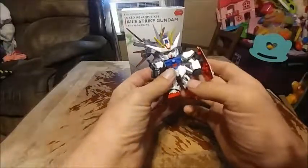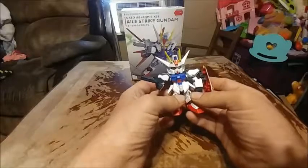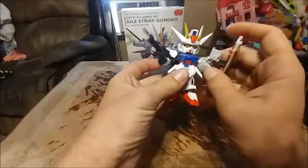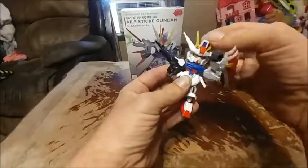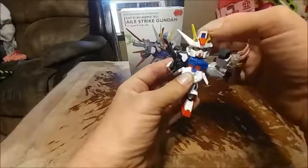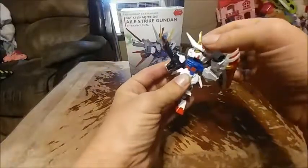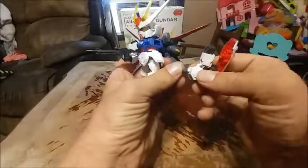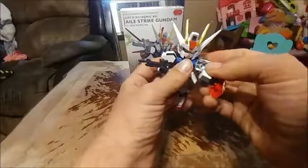So I will go through the articulation. Here we have Aile Strike Gundam — he is very cool. He has 360-degree waist articulation, he can do a little squibble dance, he can look down but he can't look up, he can move his head side to side, and he has 360-degree head rotation. His head does almost come popping off. He does have 360-degree rotation on his arms, which do pop out with the ball joint and hinge — that can easily be put back together just like so.